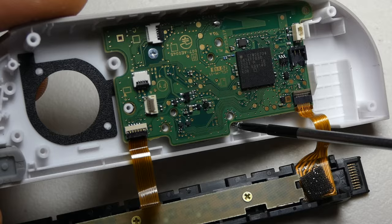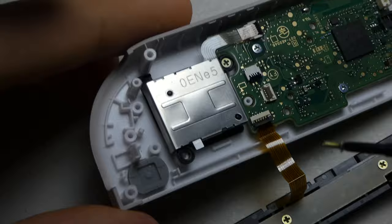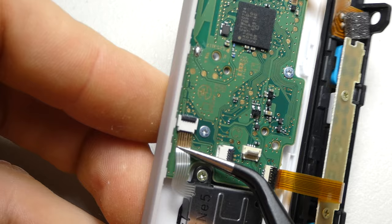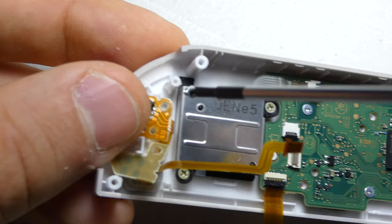We carefully slide the joystick back into the dust cover and install the two screws that hold it in place. Then we can slide the cable back into its connector and flip down the locking mechanism. After repositioning the minus button cable, we can reinstall its three screws, making sure that the small notch above the minus button lines up with the notch in the cable.